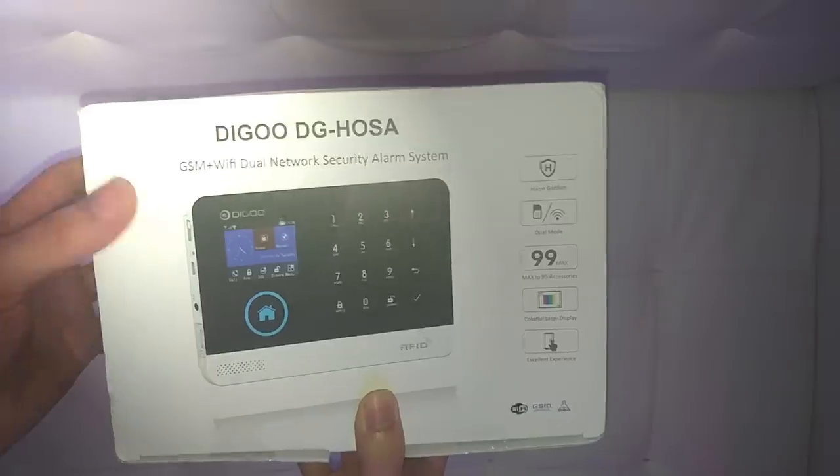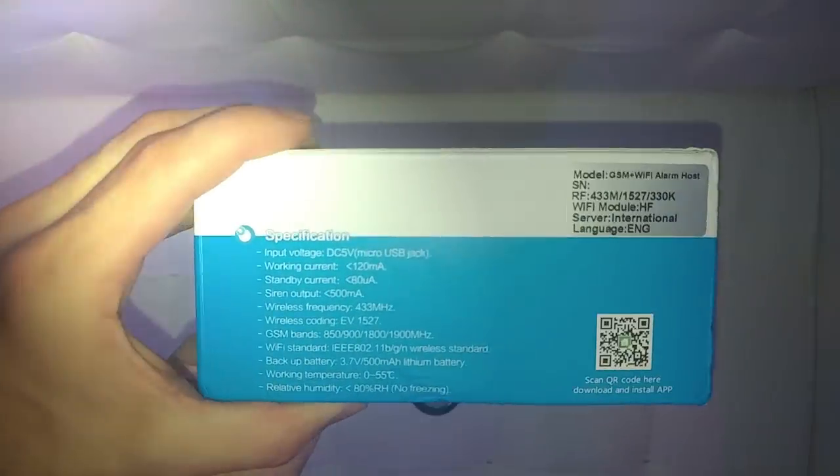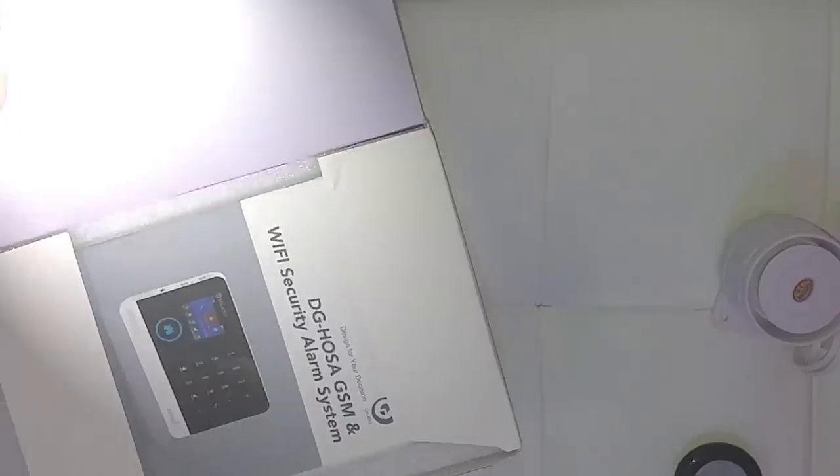Just a quick note: while this alarm system was really cheap, the quality of the products is a way above average. More on that later. We will start by opening the box and inside there's a manual, which surprisingly is not made of the cheapest paper and seems to be quite detailed.